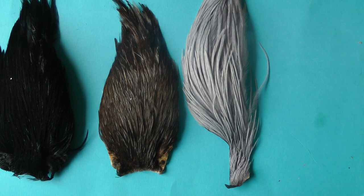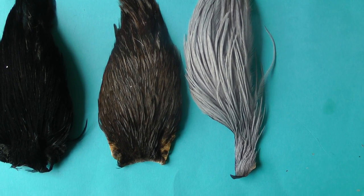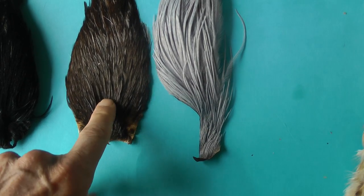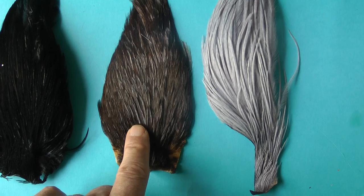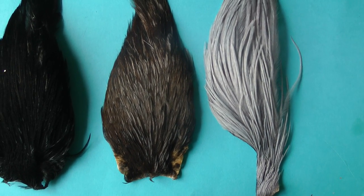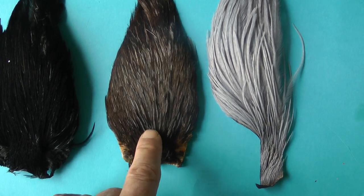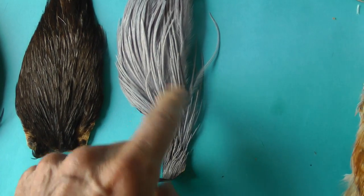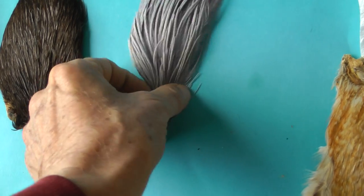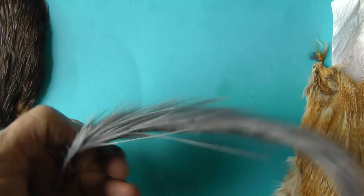Trout just absolutely love them, but it's probably the most difficult colour to get. I've had no end of capes which claim to be iron blue dun but are nothing like this. This is as close as I've managed to get — an iron blue dun cape which is very close to that colour. This is just a blue dun, a very, very popular colour on flies. This is a genetic cape — you can tell by the quality of the hackles. As I said, you get what you pay for in this business.